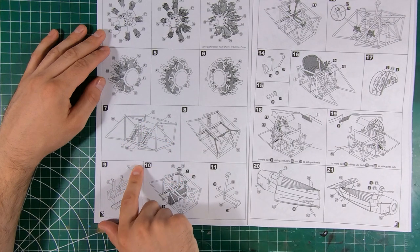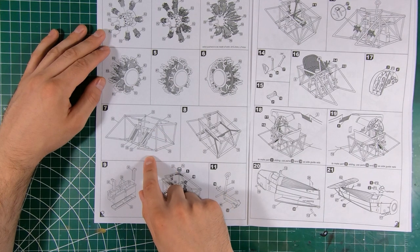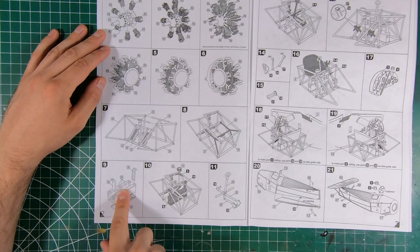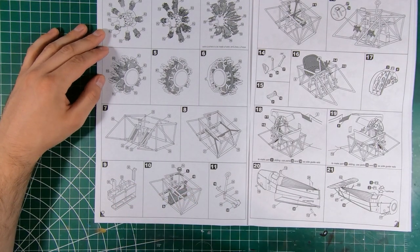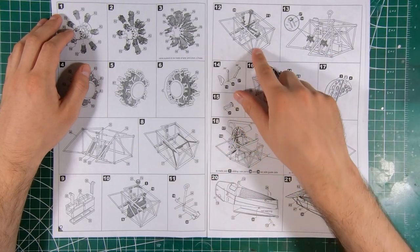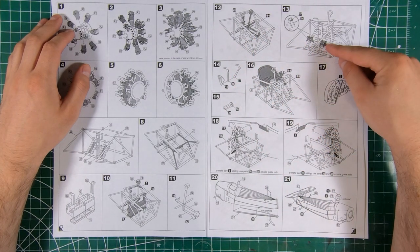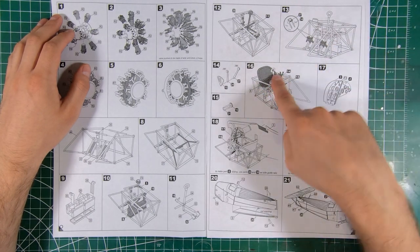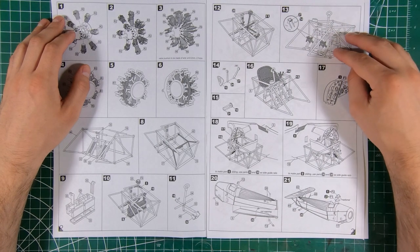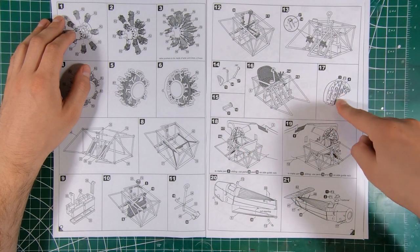Then it's off to our cockpit framing, which all goes together. We've even got our ammunition boxes and feeds for the machine guns, and our control column with its linkages — that gets plopped in over top. That's our rudder pedal, which is interesting — usually rudder pedals are kind of straight ahead of the pilot, but these look like they're pushing down. I guess that looks somewhat comfortable. Rudder pedals, throttle levers, and our nice photo etch instrument panel.